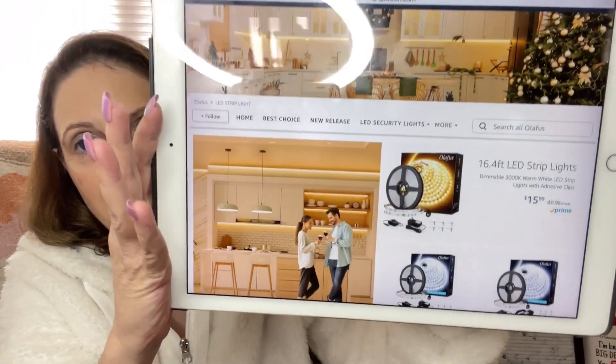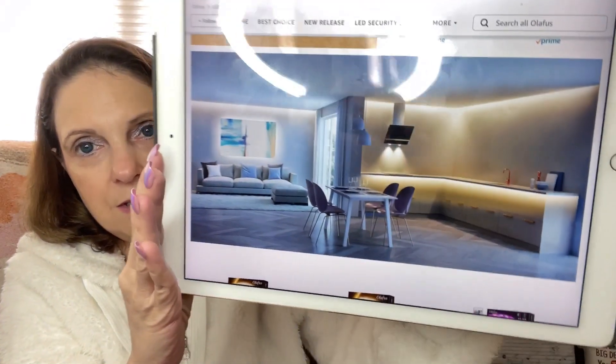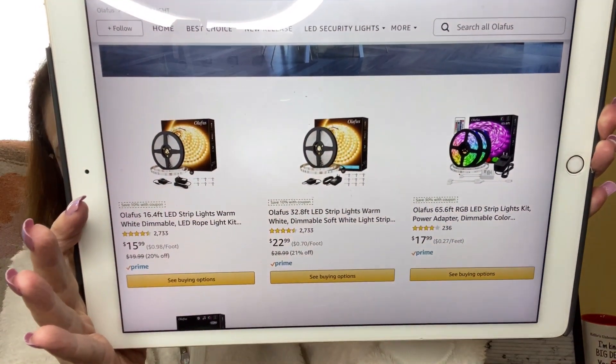It says it's two modes, LED work light with stand — that's what I got. They also have spotlights, security lights, and strip lights. Strip lights that can go under your counter. They also have other placement ideas. Just giving you some ideas of how to use these lights, and there's some information there.